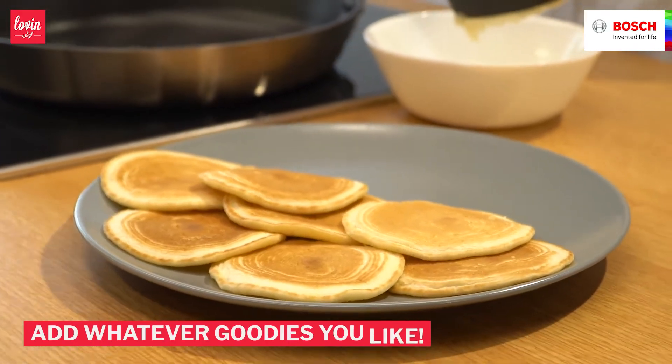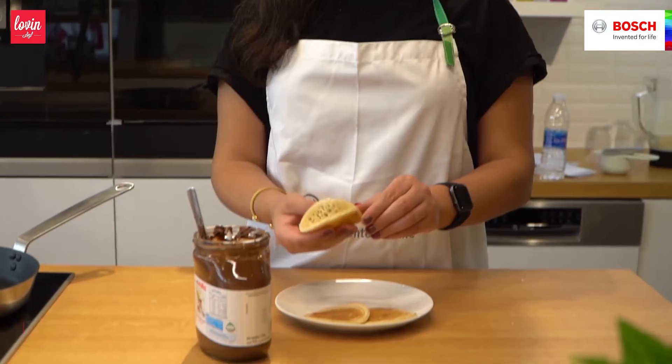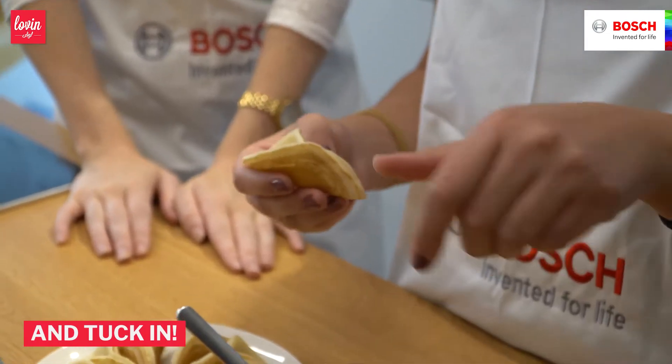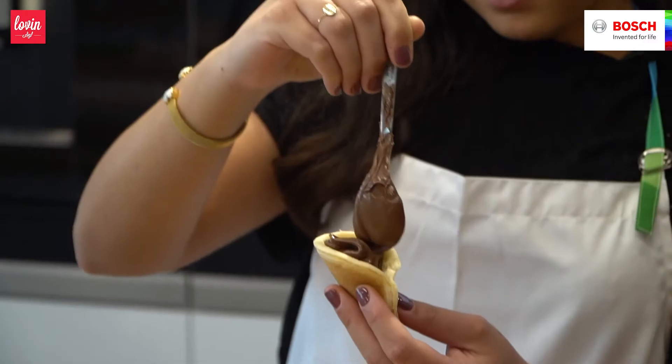So now we have the Otayef. Basically what we're going to do here is just make it into this little half-closed shape and then fill it with Nutella. I've already filled some in here — can we dig in? Let's just go!